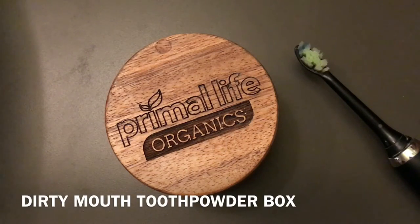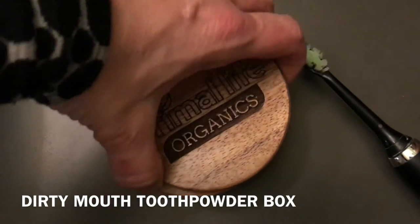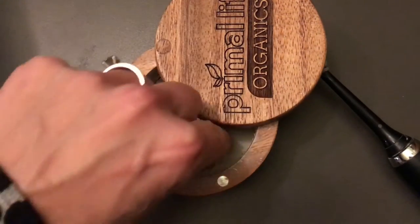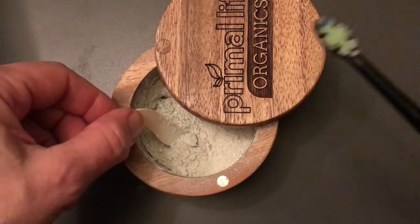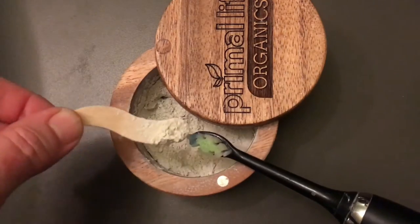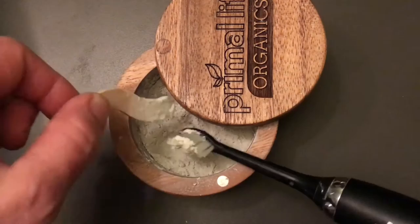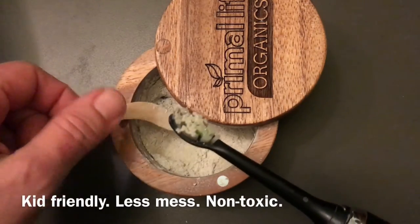It's really simple to use. Watch this — one hand, I can slide it open. I put the little wooden scoop in there. You can choose to use this, and if you do, look — one hand, you can scoop it on your wet toothbrush. You really don't need a whole lot; you can dust off the excess and brush your teeth.